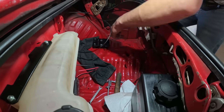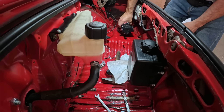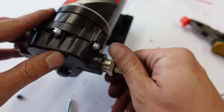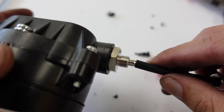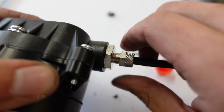Before you bolt down the pump it's a good idea to connect the tank and the pump, since the nozzle connections can be difficult to access once they're in the trunk. The Snow Performance kit comes with a great length of high quality hose. You first pass the hose through the nut, then push it onto the nozzle all the way down, and tighten the nut to create a watertight seal.